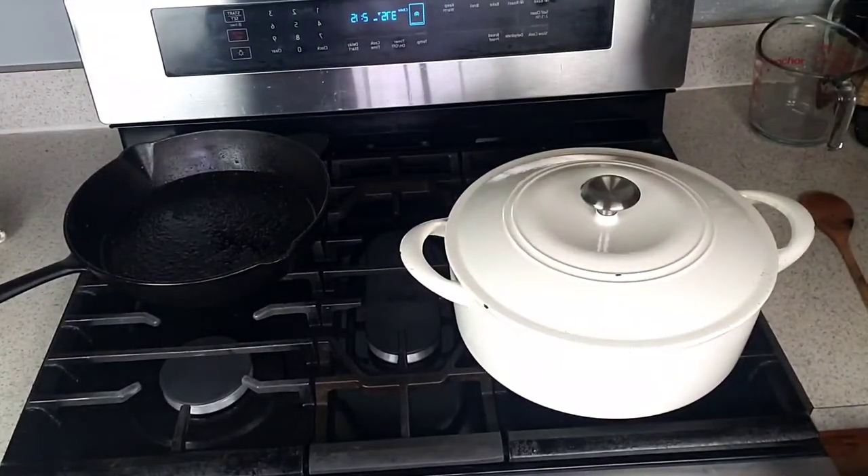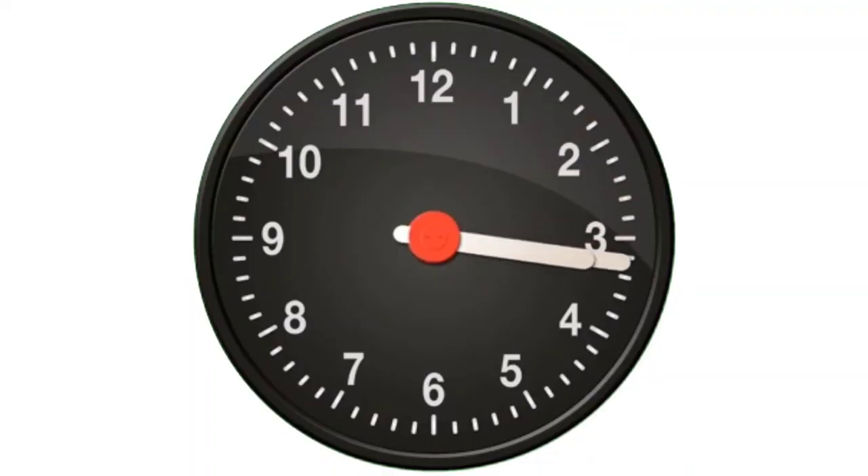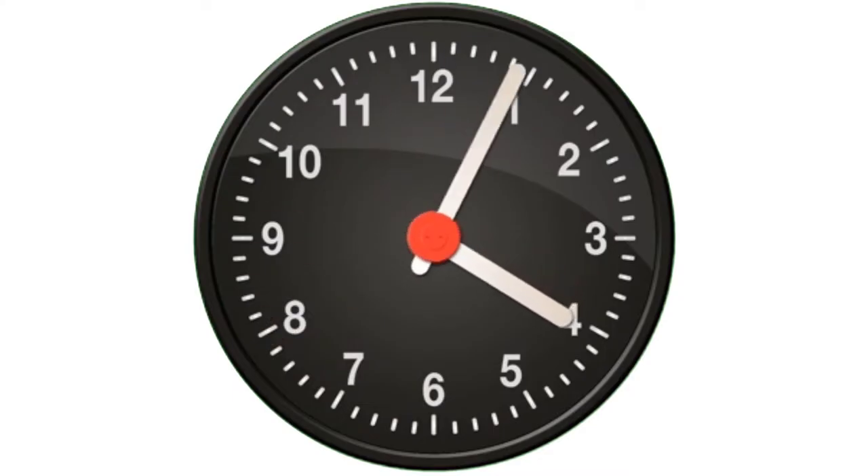Now, cover with the lid and bake in the preheated oven at 375 degrees Fahrenheit for two and a half hours.